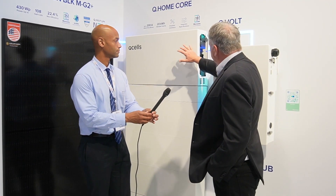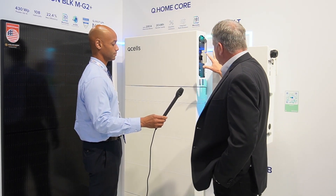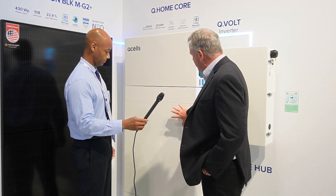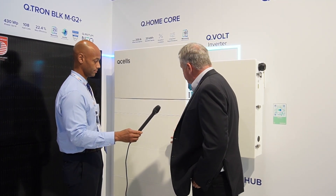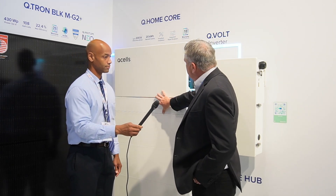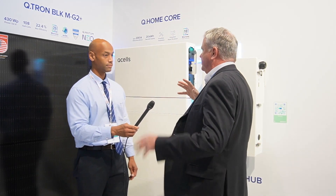The basis of this is a 7.6 kilowatt inverter. It connects to the Q Home Core. We also have the ability to stack different size batteries — each battery module is five kilowatt hours. In this configuration we have three, so that's a total of 15 kilowatt hours of battery. You can actually add a fourth one to make 20 kilowatt hours. It's all contained in a single nice-looking enclosure. This is connected to the Q Hub, which is the space where you take in the grid connection and the inverter connection — all done with just three cables, so it's very easy to install. We also have generator inputs as well.